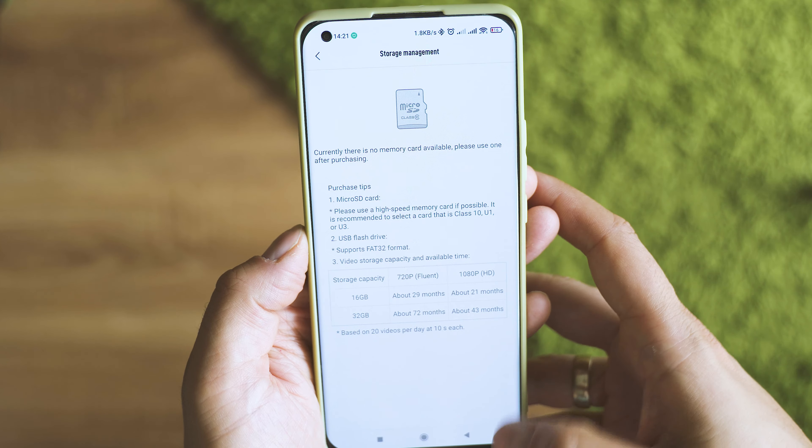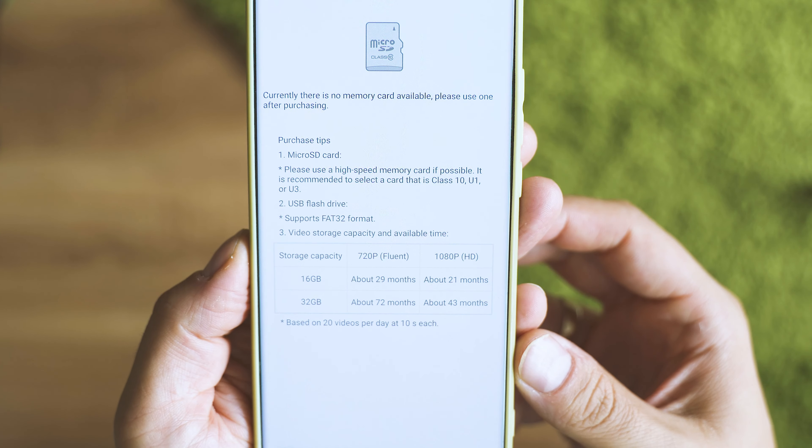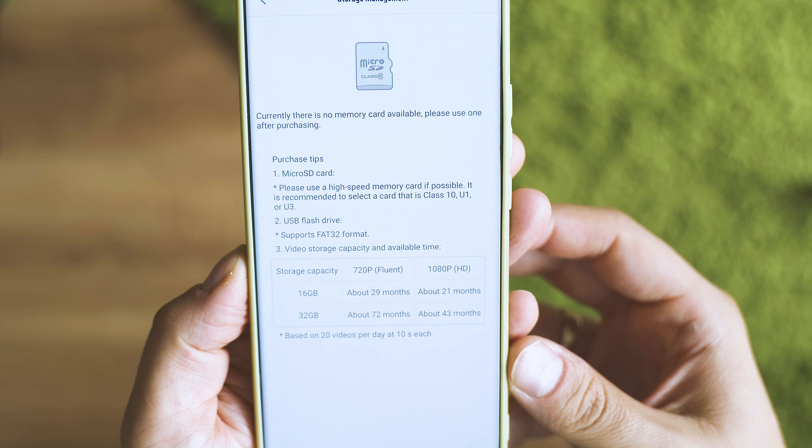Night footage is also superb — just impressive how much impact the infrared mode can have. The automatic detection of movements is invaluable and works about 90% of the time, which I think is a great success rate. Like most Mi products, this device gets regular updates — in the two weeks of testing I already received two of them, so longevity and improvements should be pretty good.